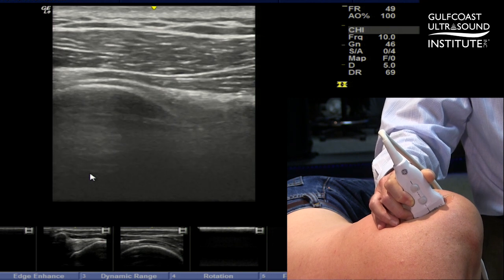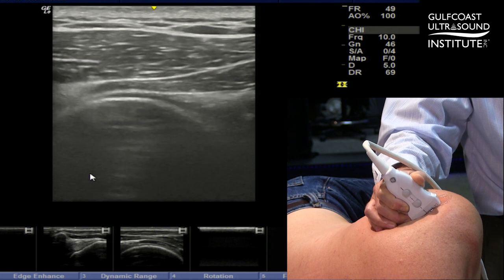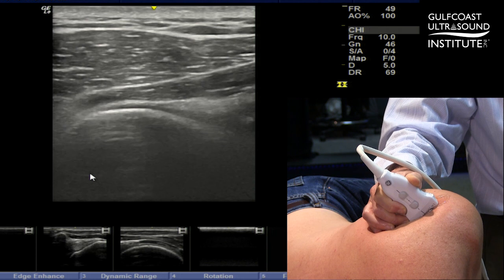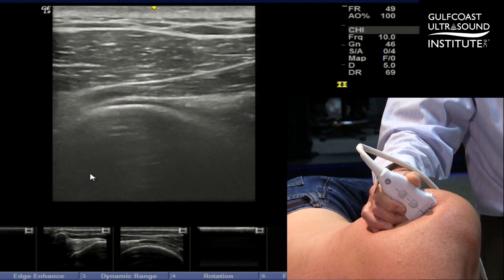So what we try to do is get that humeral head out of the way, and the way you can do that is just by tilting the humeral head down out of the way by putting pressure on the toe of the transducer. I'm really kind of pushing in on the more posterior part of that transducer. Let me demonstrate that again.